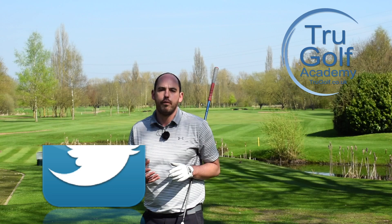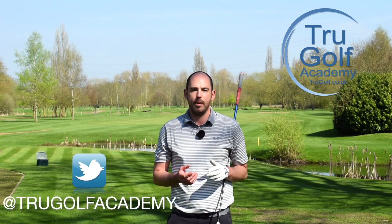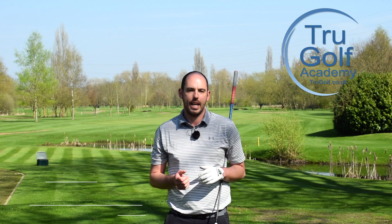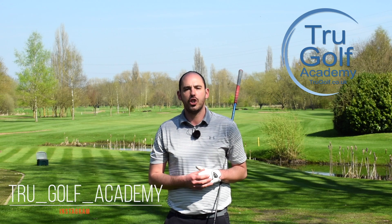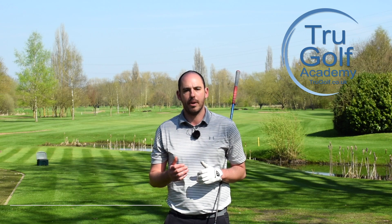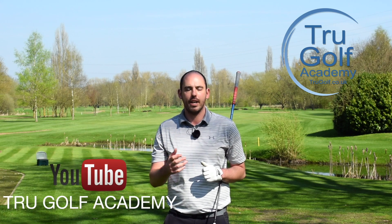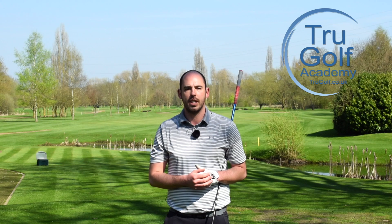I know those four points are really going to help you next time you're on the first tee. You're going to get rid of those first tee nerves and make sure you hit a better tee shot. If you did enjoy the video, make sure you give it a thumbs up and do subscribe to the channel — it is free. New content every Monday, Wednesday, and Friday at 5:30. Thanks guys, we'll see you soon.